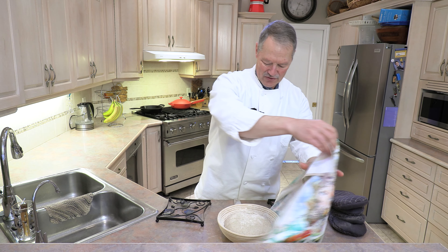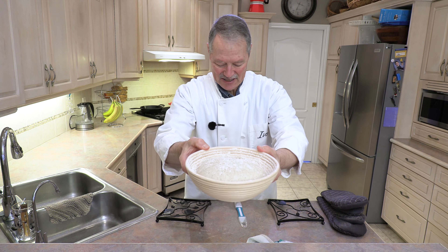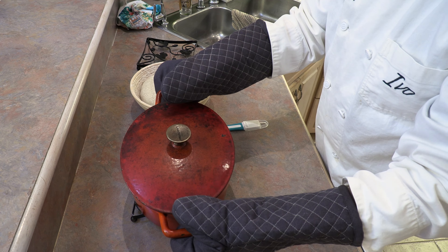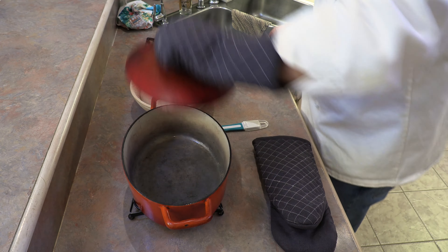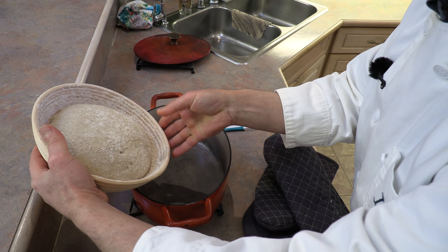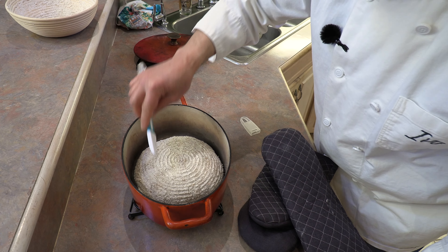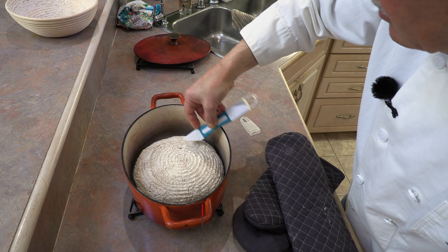With our preheat done, it's time for step three. The bread dough has been waiting patiently for two hours and is now ready for the oven. Carefully remove the very hot Dutch oven. Take the bread and tilt it onto your hand, then gently drop it into the hot Dutch oven. Using a bread lame, score any design you want — I'm going with a round theme today, working my way around the dough.